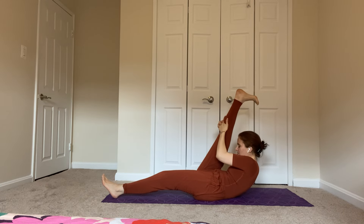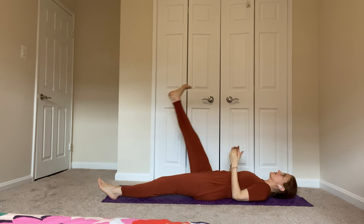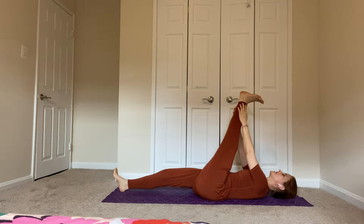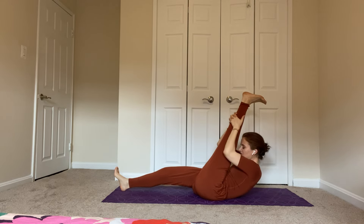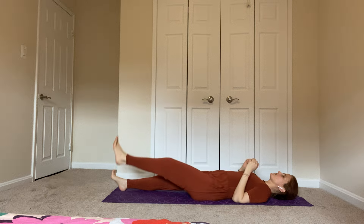Now we're going to lift the right leg again — put your hands on the back of your leg, flex your foot, really straighten that leg as much as you can, press into the back of the knee. Lift your head and bring it as close as you can to your knee — it's okay if it's far away. Take a breath, but keep the knee straight. Lower your head, lower your leg. Take your left leg up, flex the foot, press into the back of the leg, straighten it, and lift your head — bring it as close as you can to your knee. Take a breath, keep the knee straight. Lower the head, lower the leg.